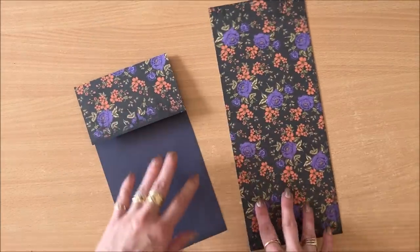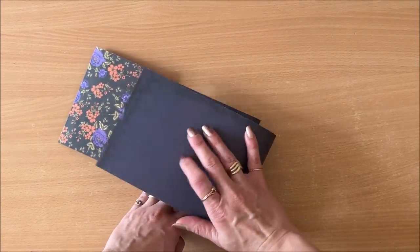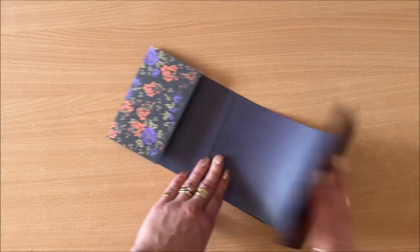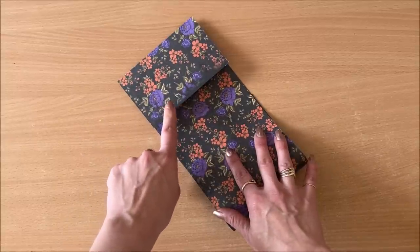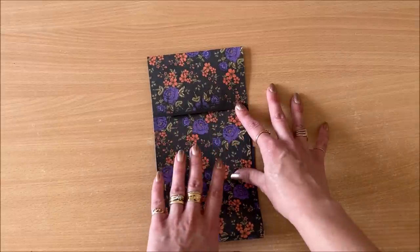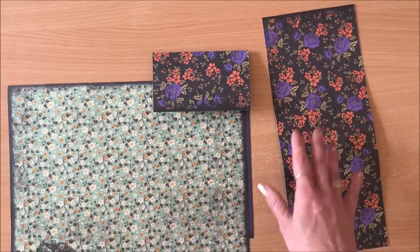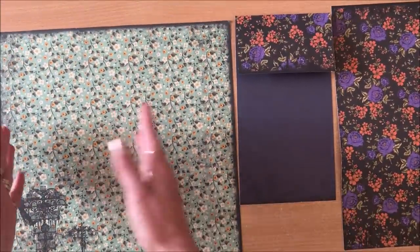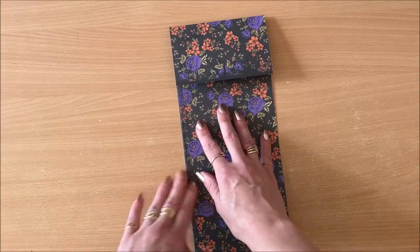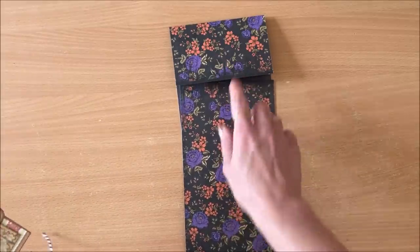Depending on your scrapbook paper, you might have designs on both sides. At this point, decide what you want to be the outside, or the visible side. For me, it's easy because it's just black on one side, so I'm using that as the inside. My envelope is going to look exactly the same on the outside — I can always break it up by matting it or cutting a separate piece to use instead. Mix and match.